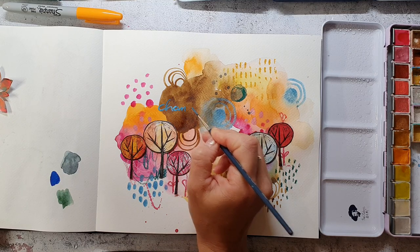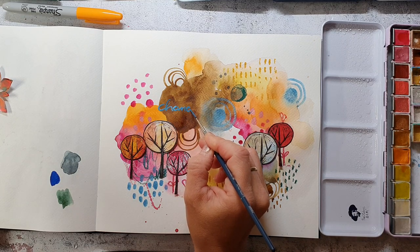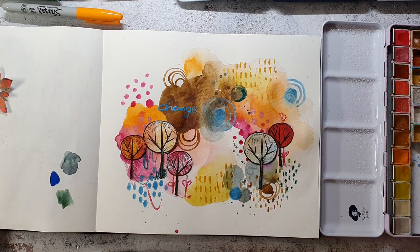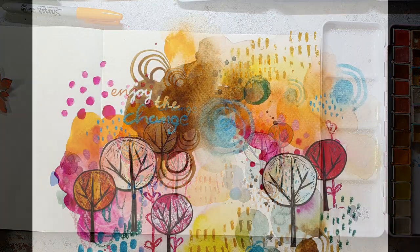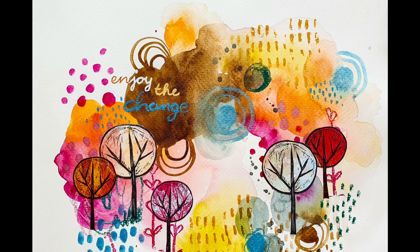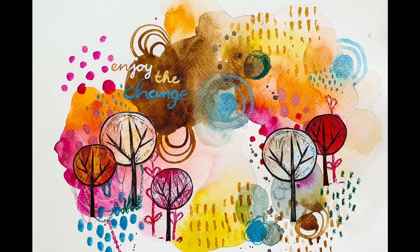I really enjoy nature and how it turns into all these bright and warm colors. And here you see the finished spread — I have adhered my trees and I really like it, and I hope you do too.